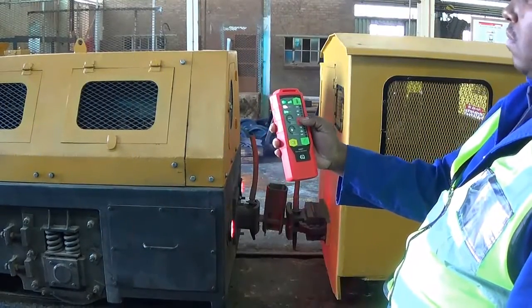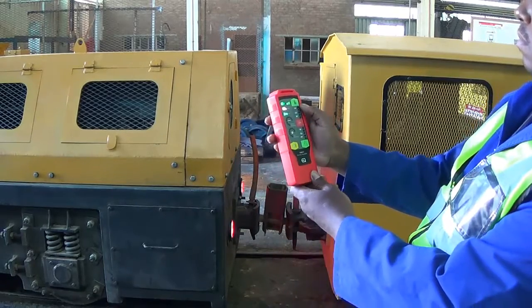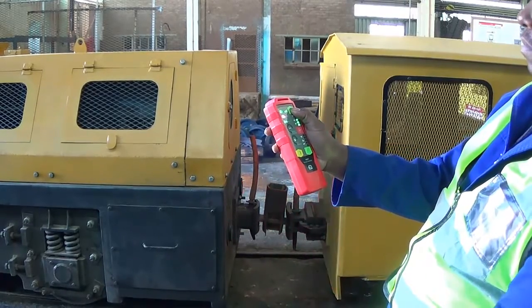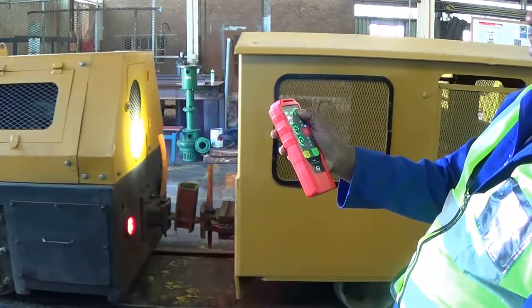Now we will demonstrate the loco's operation with the handset. We will see that the operator is signaling from the handset — he signals the direction of travel. The loco accepts the signal, and now we can start moving the loco with the tilt of the handset.